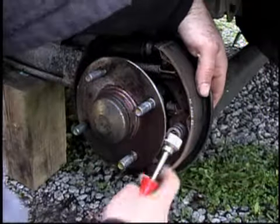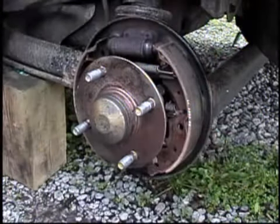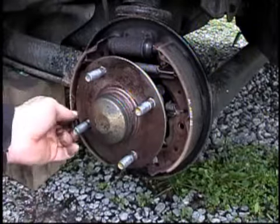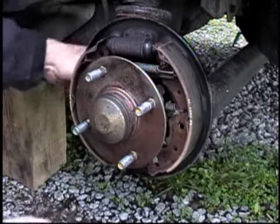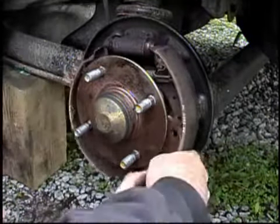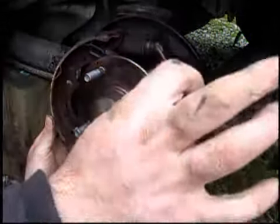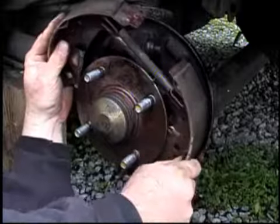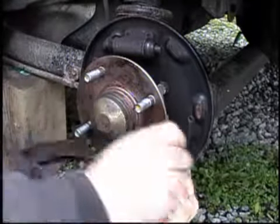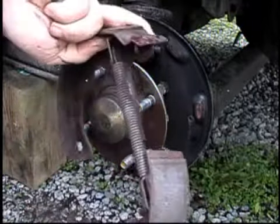I took these off first — I have the tool but I've done it with a pair of pliers. Work it up over the lip, take your bottom spring out. I'm pushing back on the emergency brake spring that's on the cable, and that's what comes out.